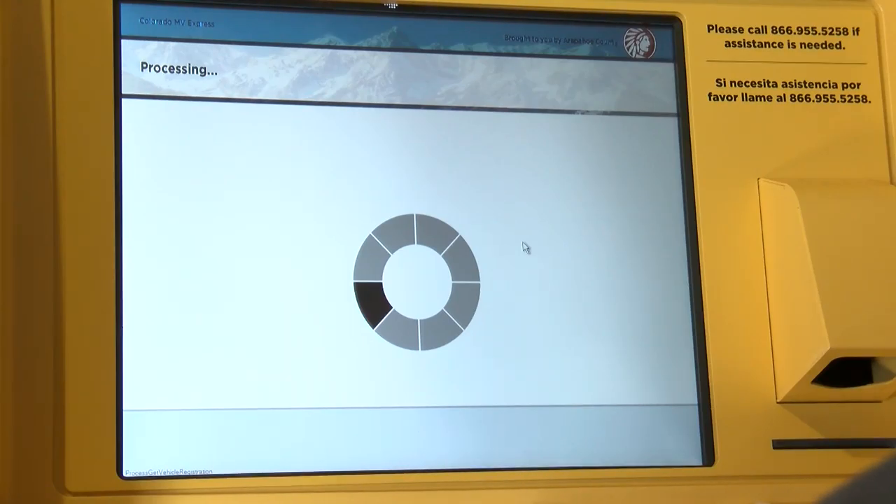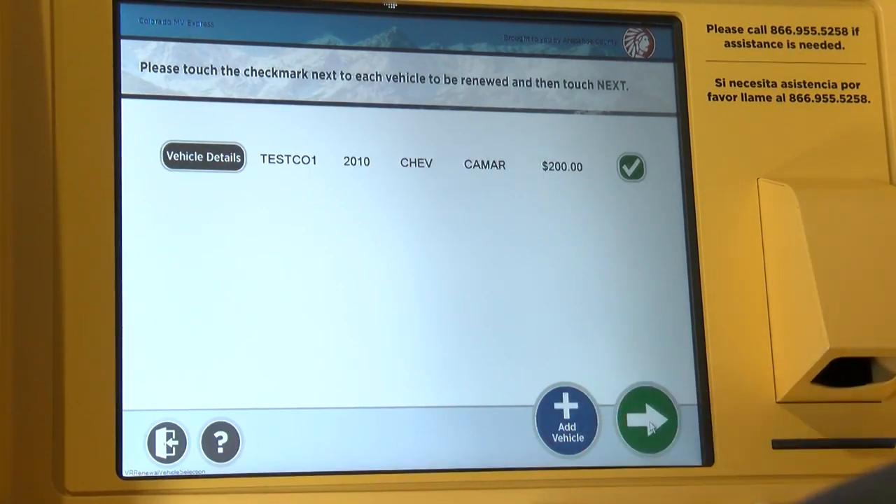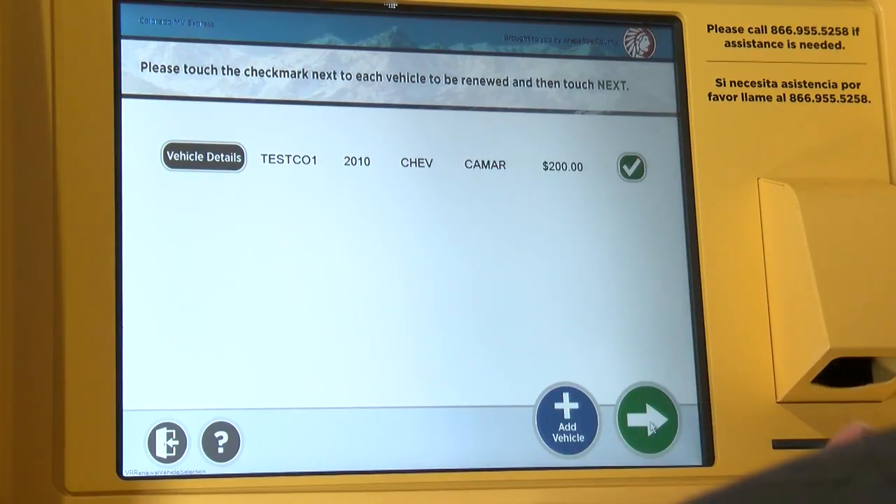Now this screen comes back and tells you the vehicle for you to review and approve. Verify that it got pulled up the correct vehicle — it was indeed my vehicle. And if you would like to add another vehicle to renew, you can do so on this screen. It tells you the vehicle and the cost.